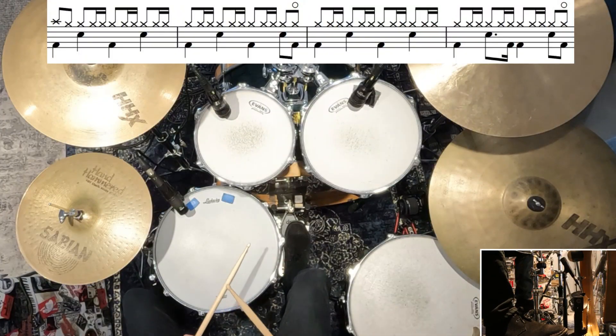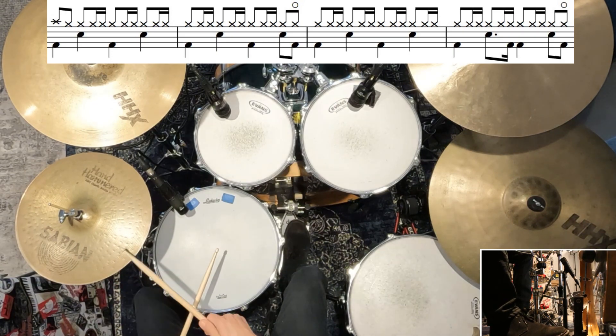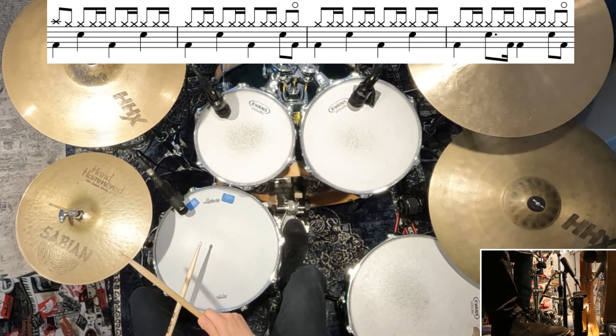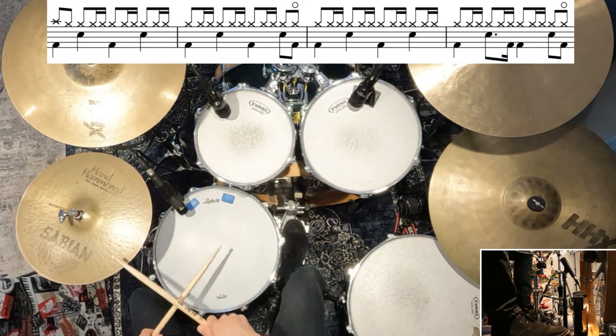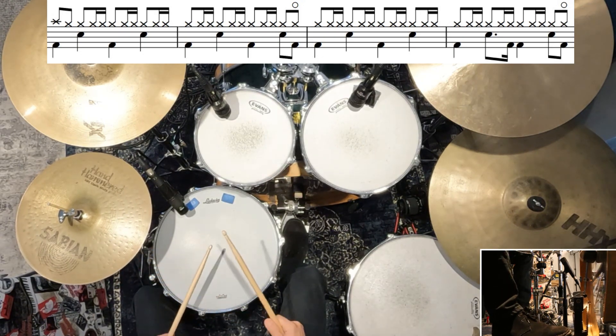All right, moving on — we're into the verse. Let me break down the first four bars. So that's pretty straightforward, similar to our intro. Moving on, this is the next four bars of the verse, and at the end we're just starting to launch into the main hook of the whole song.